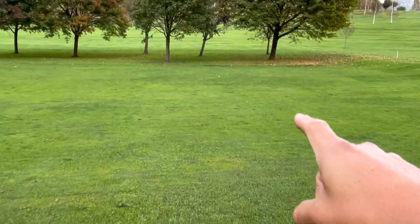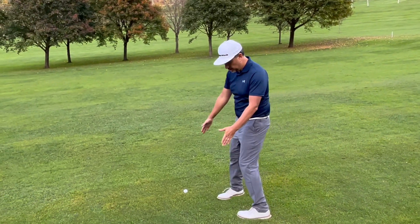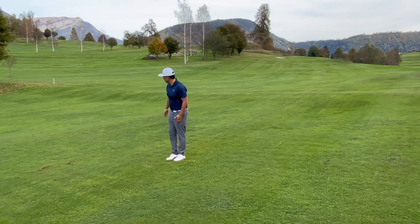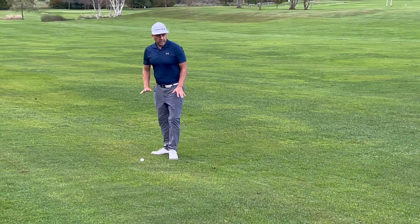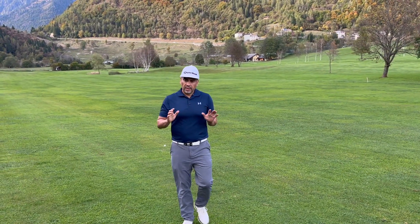This shot was hit much better, so I would imagine it should have gone a little farther. Counting the steps — one, two, three, four, five, six, seven, eight, nine, ten, eleven — about 13 steps, barely 10 yards difference. The thing is I didn't hit that first shot well — it faded on me — and the second one I felt I hit better but it didn't feel good. So I'm not sure if maybe there's something with the ball that causes it to lose a little distance.